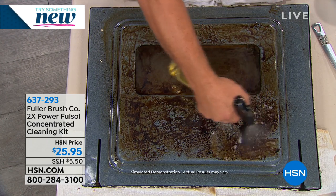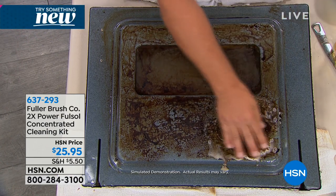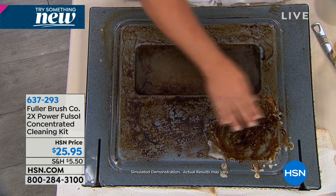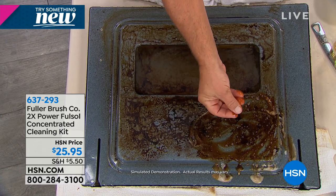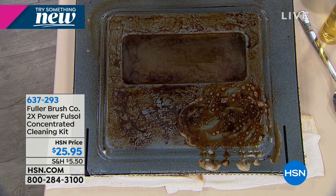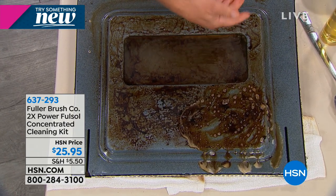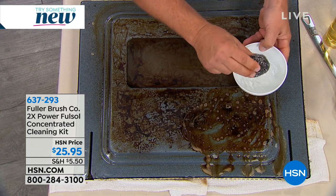I'm going to spray FullSalt directly on this oven door, and you'll notice I don't wear rubber gloves. I'm not having to worry about a gas mask or face mask or anything like that. I have my fingers right in it — it's actually biodegradable, and there are no harmful chemical fumes.